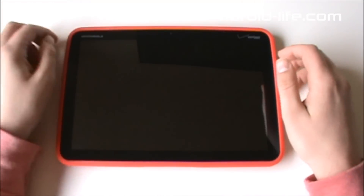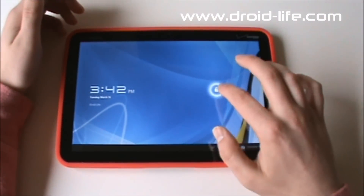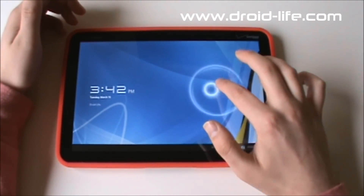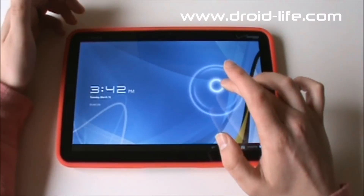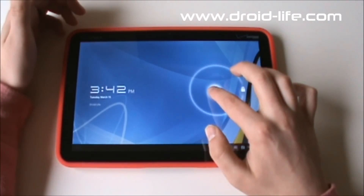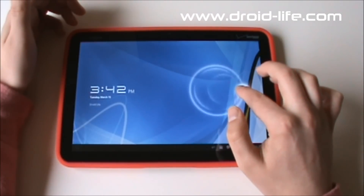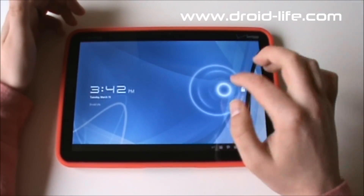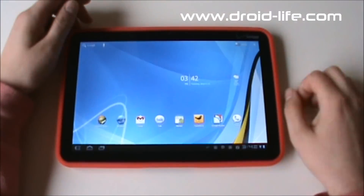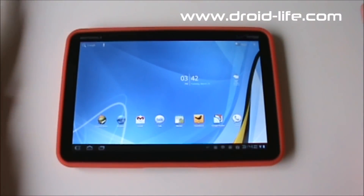So let's load it up and dive right in. First up is the lock screen. It's different than regular Android — just swipe left to right. All you have to do is drag it outside the circle, or drag it over to the little lock icon, and it unlocks the tablet. From there you get right into Honeycomb.